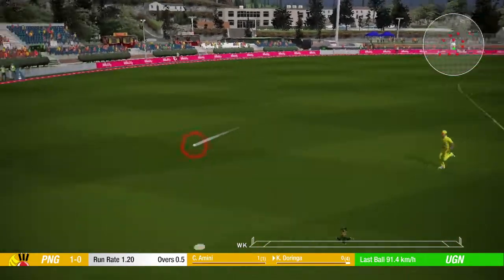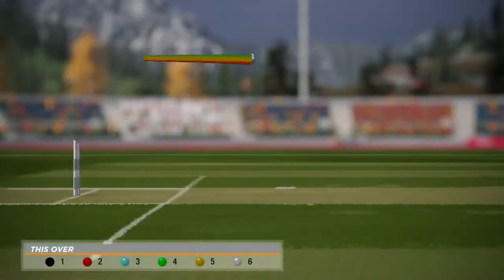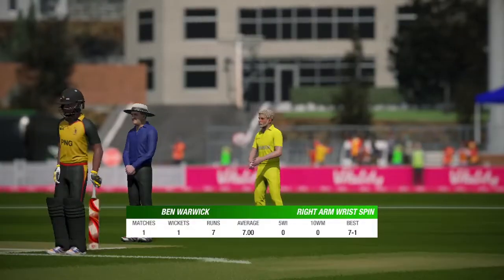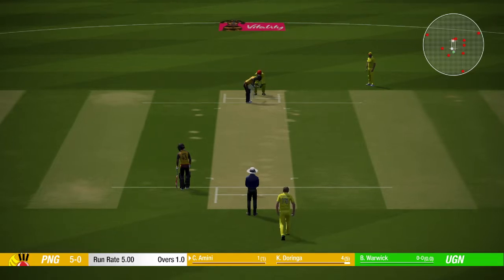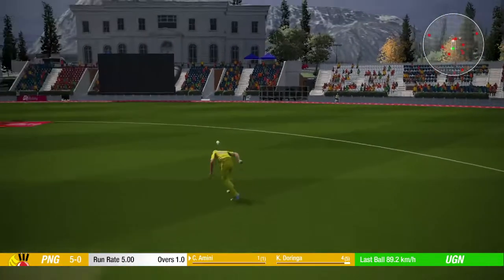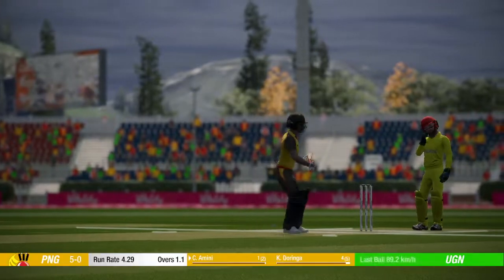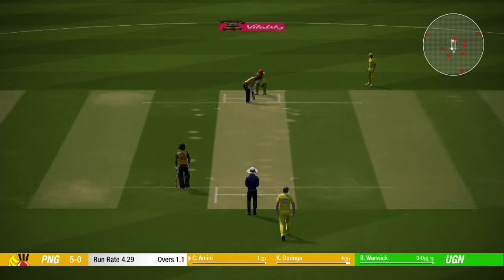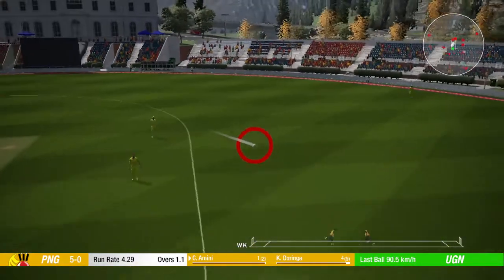Middled that one, great timing. This ball really can get these spinning a long way. Let's see how they go — that's racing to the fence.